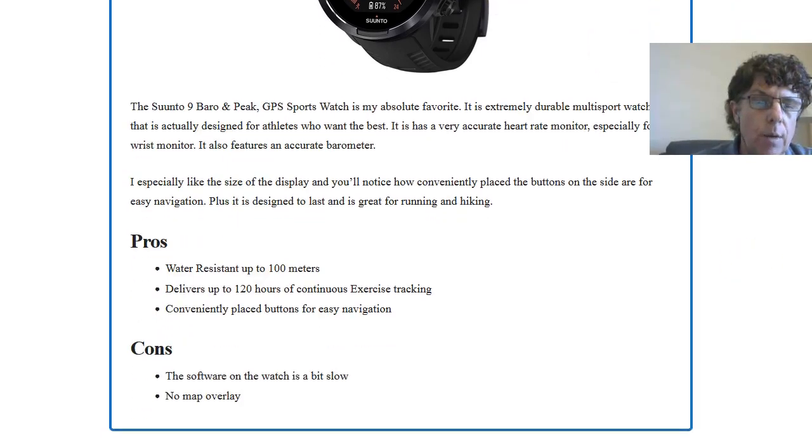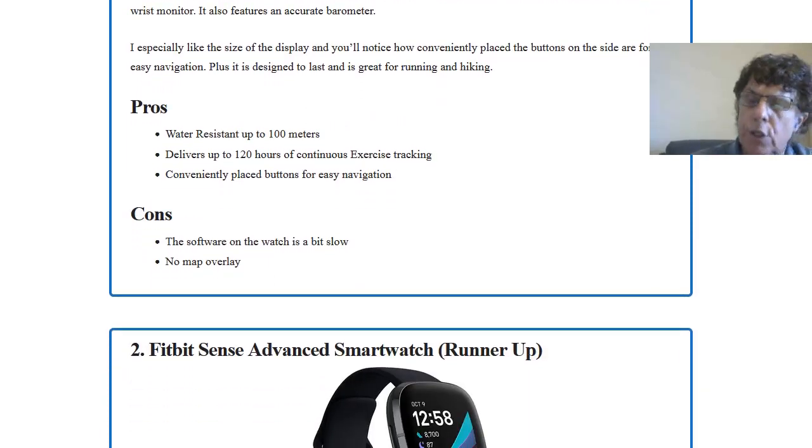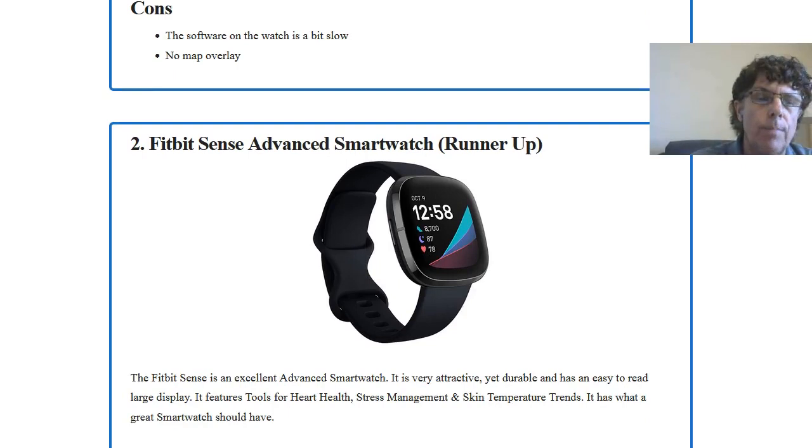Some of the cons: the software on the watch is a bit slow. Looking at Amazon reviews, about 80% of people rated it five out of five, but a few complained that the software is a bit slow and that there is no map overlay. Let's move on to our second best, the runner-up: the Fitbit Sense advanced smartwatch.